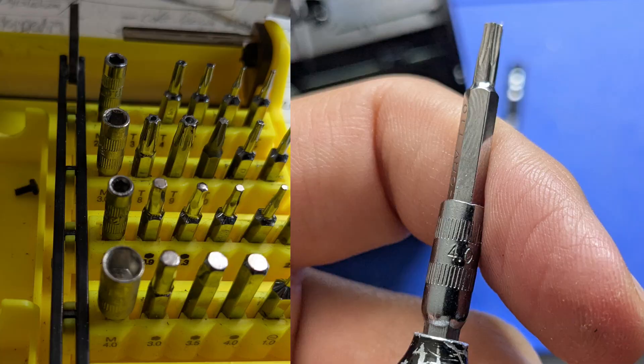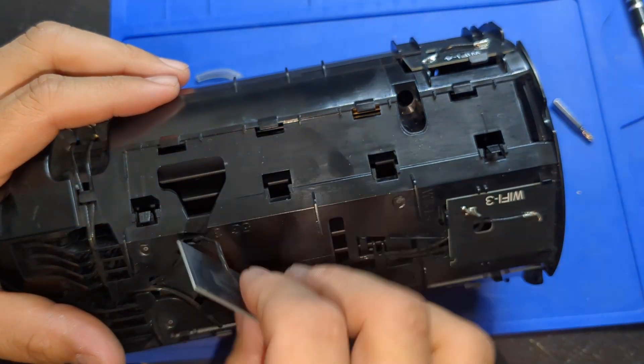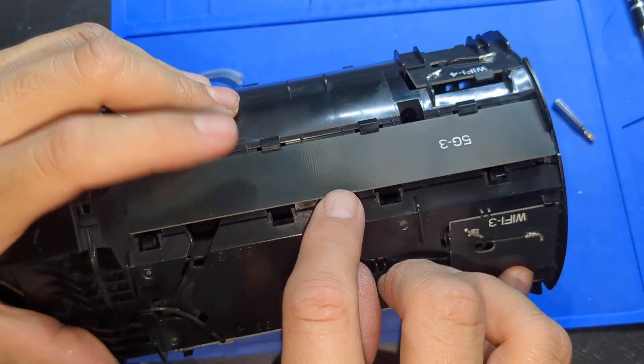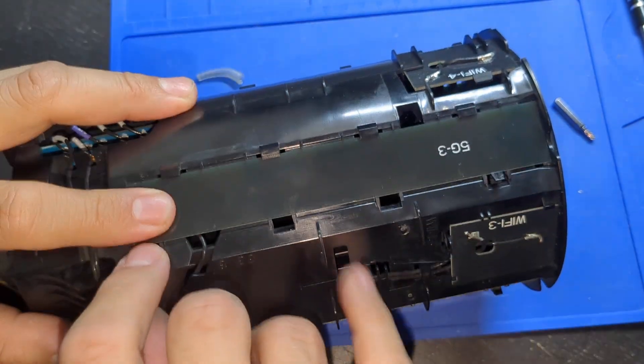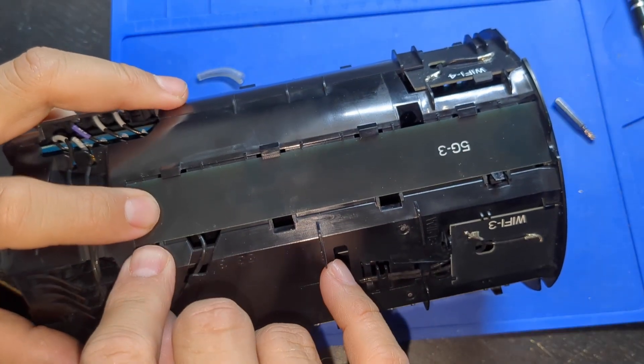There's the fourth screw. I had to use a socket attachment to get this one out — after unthreading it, it didn't want to come out, but it eventually fell out. You can put the 5G antenna back so it's not dangling — just make sure the wire goes into the hole, tuck it under on this side, and press down and back on the clips to clip it in. Note that if you press a clip too hard it may not spring back up.